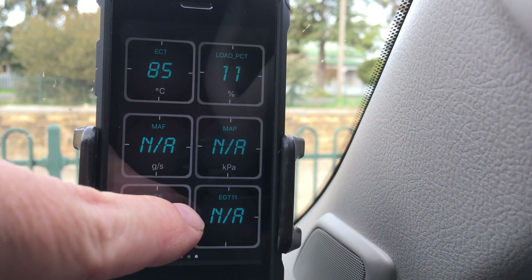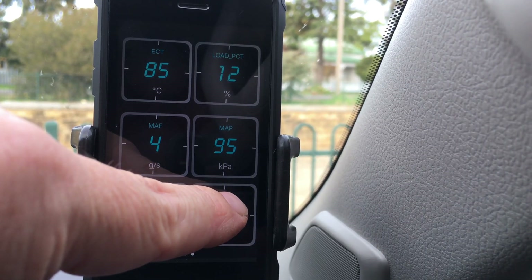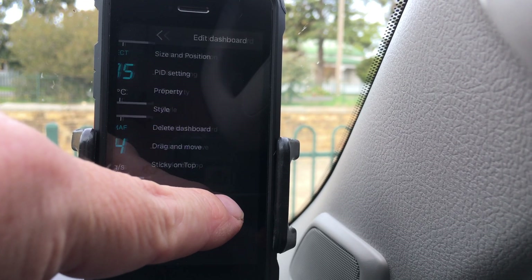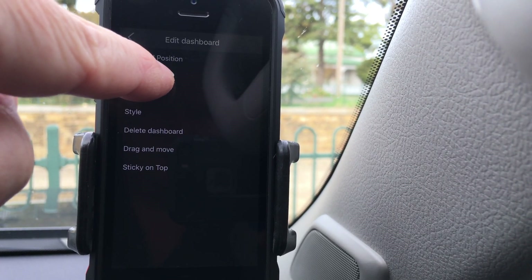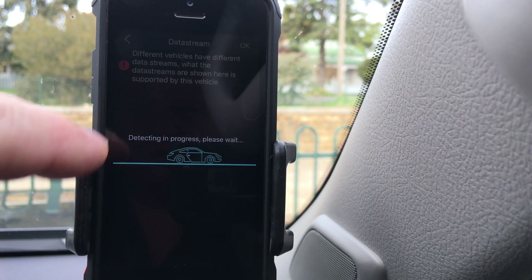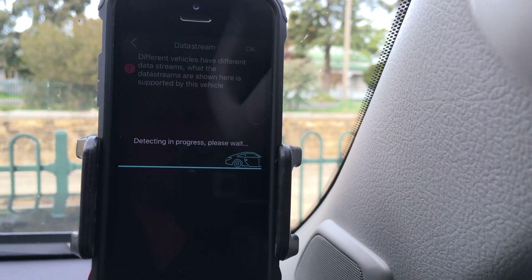I think I've gone for EGT sensor one on the dashboard. To change it, you just hold your finger on it — go to PID setting. At the moment it's going to detect which ones are available — there's a whole heap of settings there, you can play with this all day.